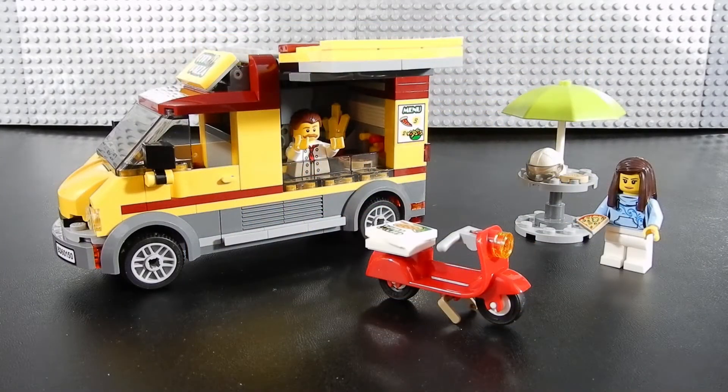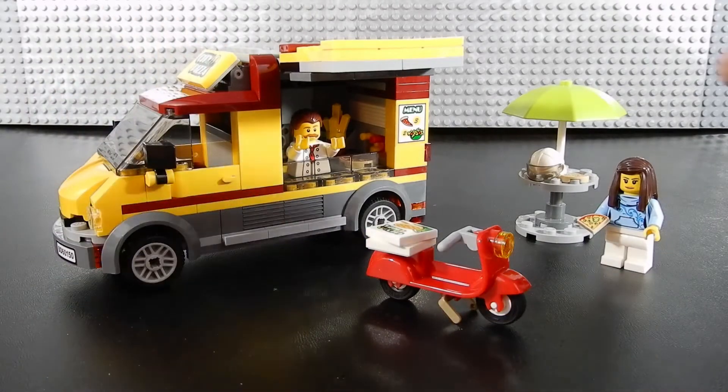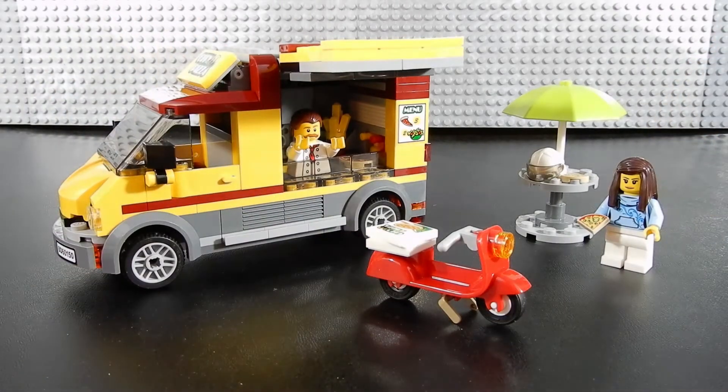Here we have set number 60150, the pizza van. This is a pretty cool build actually. Basically you have a euro style work van that's been converted into a mobile kitchen for pizza and other special goodies. We also have a little scooter that is ideal for making deliveries and we have two mini figures. There's the pizza chef who is inside the van and the delivery driver who is on break and currently enjoying a slice.